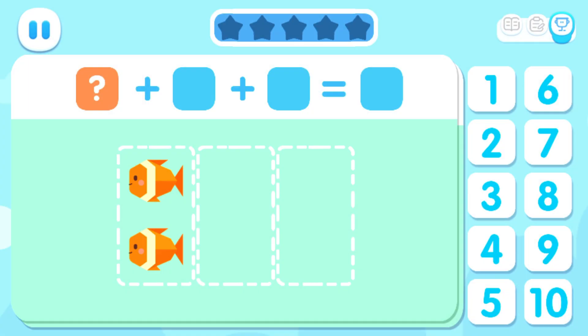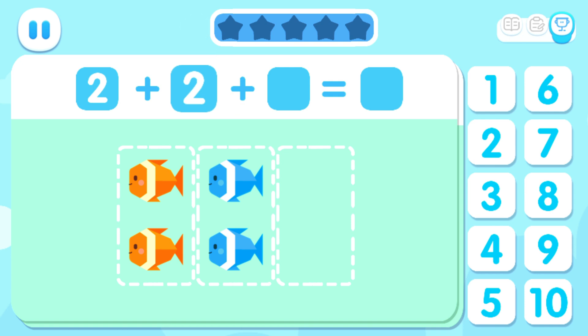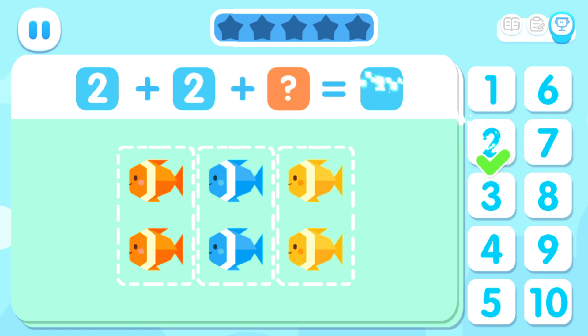Observe the picture and fill in the right number in the box. How many orange fish are there? Two. How many blue fish are there? Plus two. How many yellow fish are there? Plus two. Count and see how many fish there are in total. Equals six.